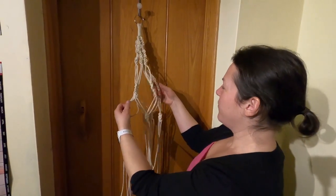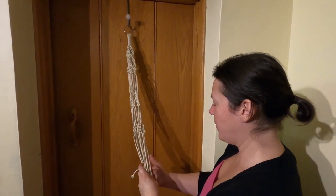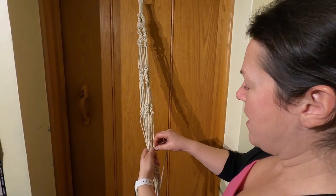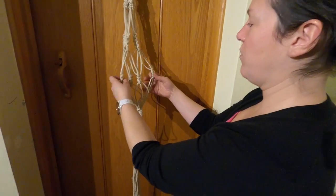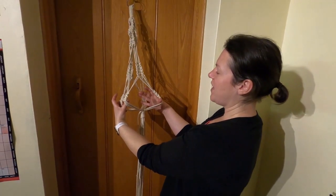We've done really well, we're almost at the bottom so I'm just going to finish off the bottom. We put it up here, make a loop, and then wind it round and round exactly the same way as we did the top. And you'll be able to sit your plant in the middle.